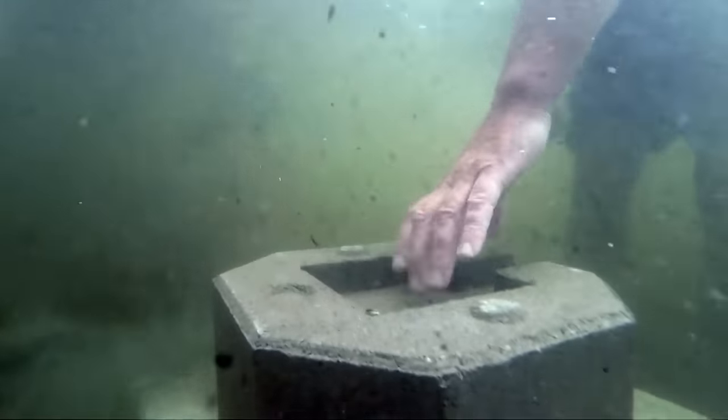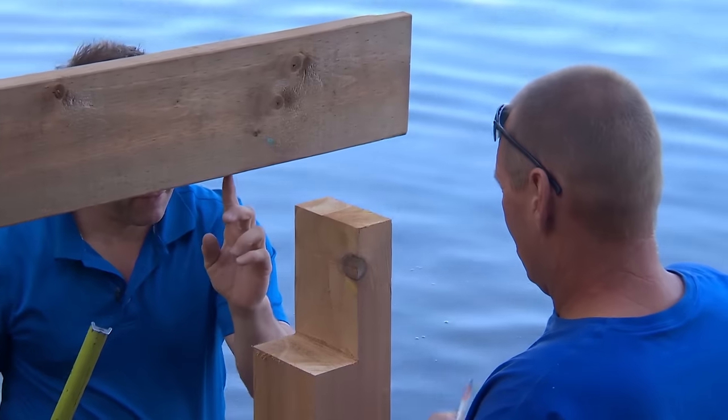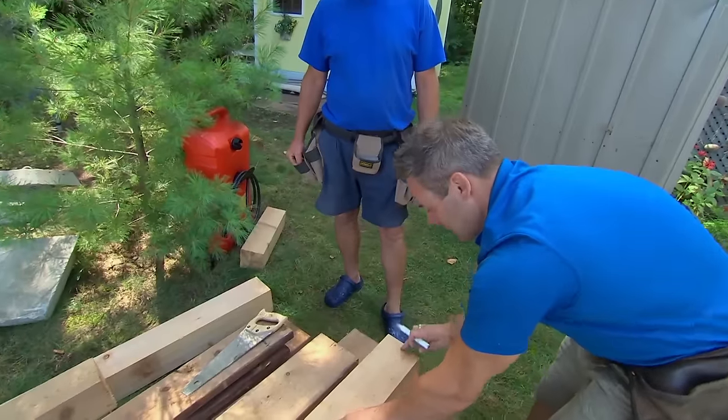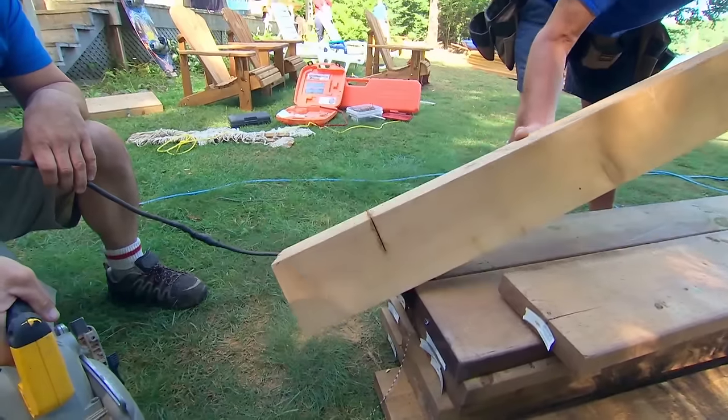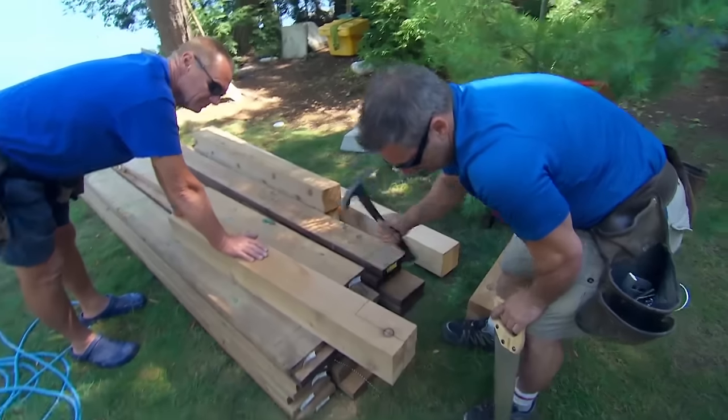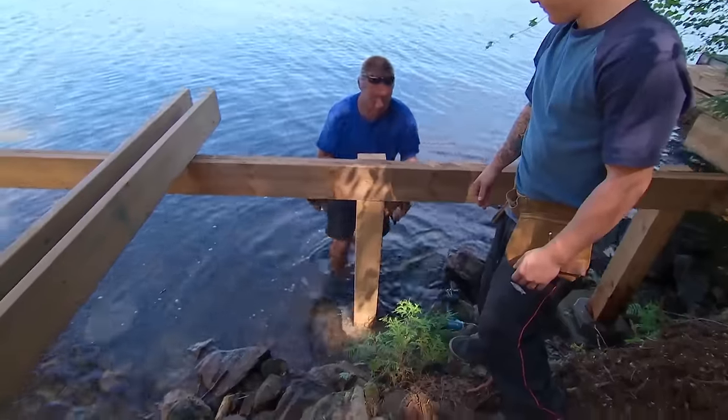The next step is to put the beam in with all the posts and then start laying all the joists. I like to notch my posts so the beam will rest in the notch that I'm going to cut out. Now that our first notch posts are in, we can pick up the pace and install the horizontal joists to give this upper deck all the support it needs.